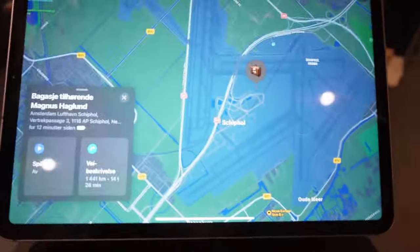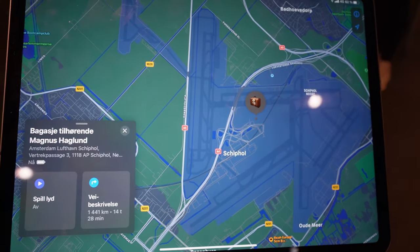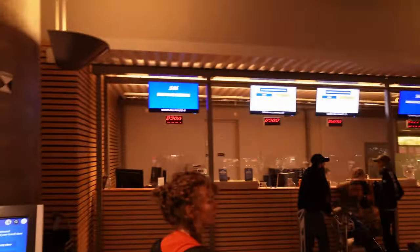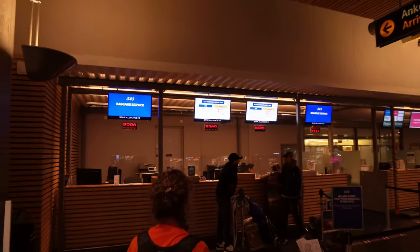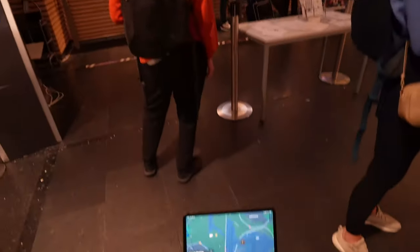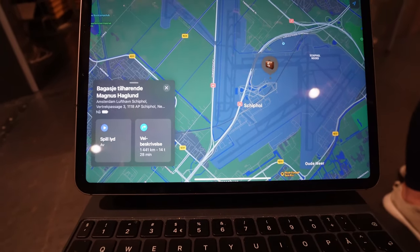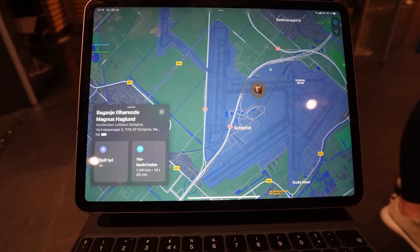A few moments later — just landed in Oslo, and my bag is in Schiphol. It's updated 12 minutes ago so it's fairly accurate. We are at the baggage claim for SAS to see if we can track the bag and get it through. Luckily the AirTag was useful for this trip and I'll give an update when I have my bag back.